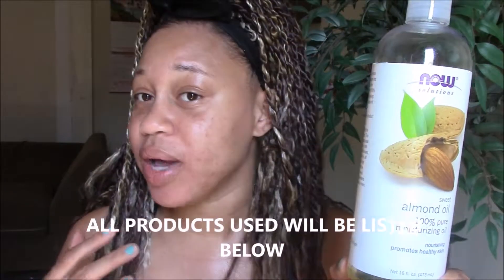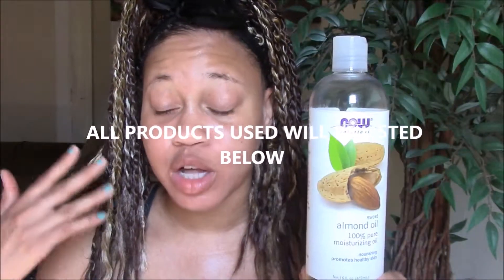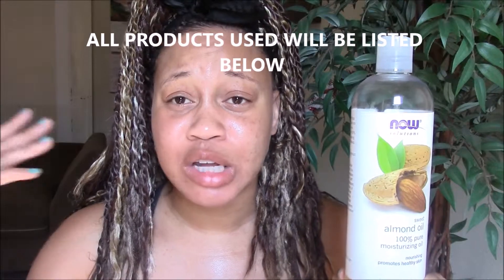First, I moisturize my skin with my almond oil. I really like this almond oil because it still gives me that glow — as you guys can see on my face, it makes me look nice and dewy, and my skin feels hydrated. So just a little bit of almond oil on my skin.